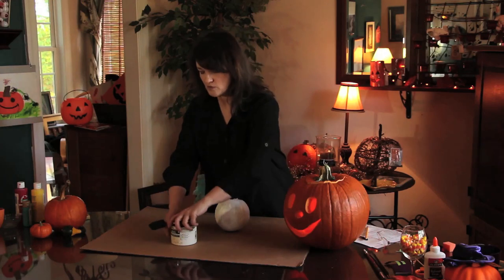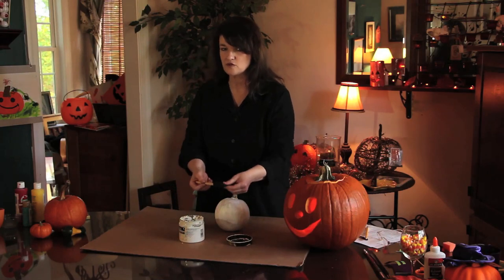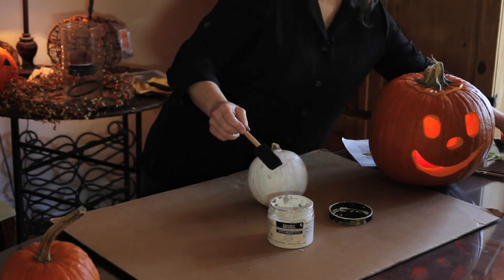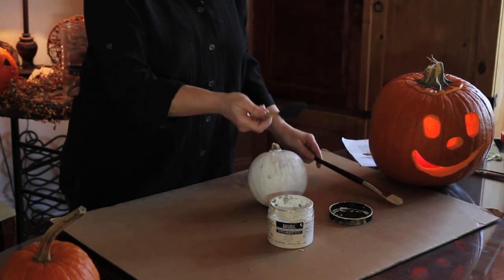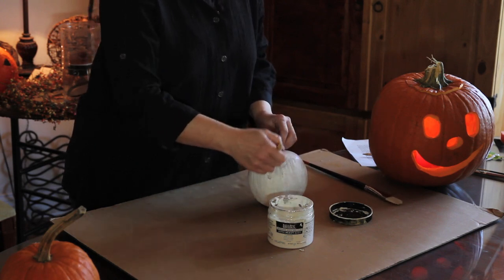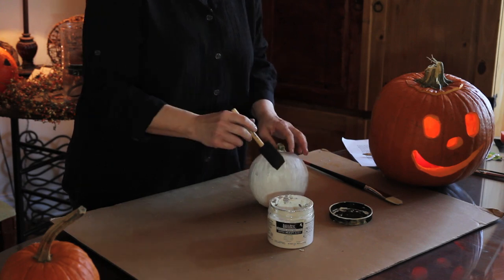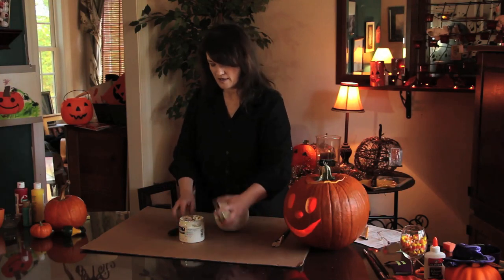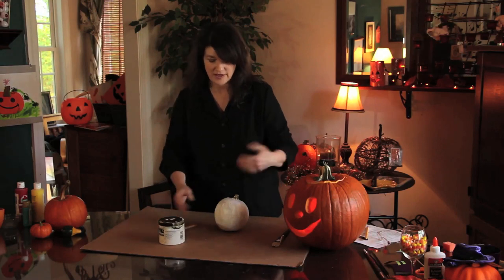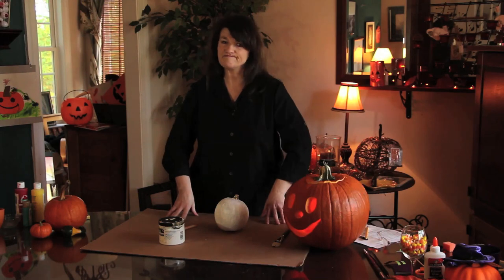So you just take your pumpkin and dip your brush in. Sometimes you can use a sponge brush because it's softer and it works well — you just have to figure out what works better for you. I like this brush a lot, but a sponge brush will probably work too. You dip it in and apply it. You're probably going to have to do two coats — go around it, let that dry, and then do one more coat. After it dries, you can do whatever you want with it — put it in a display or sit it out with other pumpkins in different colors.